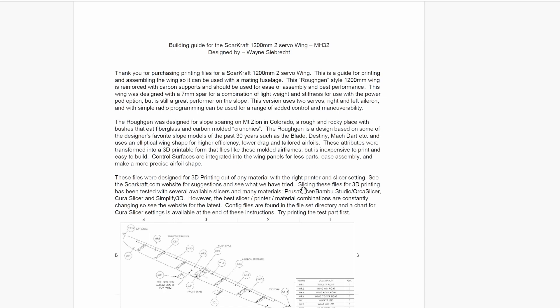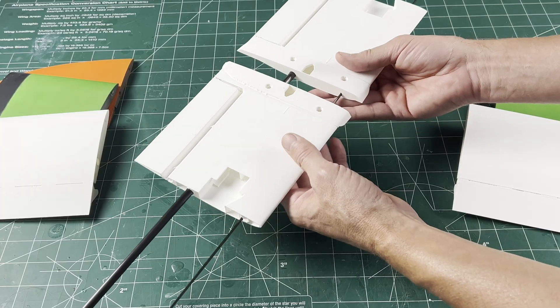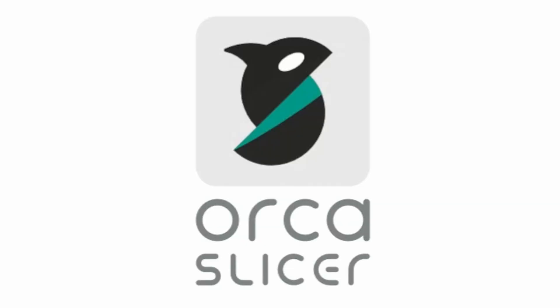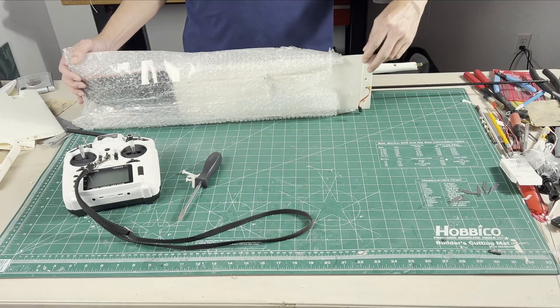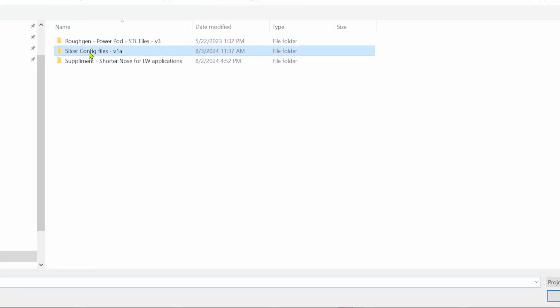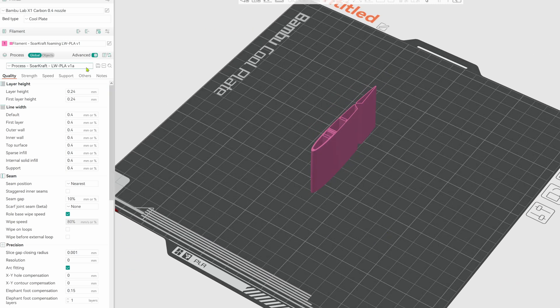In the file set there's a building guide for the wing. It has a chart for what parts to print and additional parts that are needed. The chart is based on a basic starting point using regular PLA weights and a bed-slinger printer with the original one-piece wing build. I'm going to deviate from the instructions using my Bambu X1C to print Bambu ARVO foaming lightweight PLA in Orca Slicer, so the time and weight will differ from the chart. I'll also build it as a two-piece wing. A 3MF file has been added to the slicing config files — it should open in Bambu or Orca Slicer with the filament and process settings for an X1C or P1S, and you can use this to transfer settings to the printer of your choice.